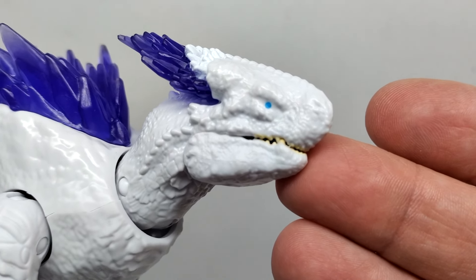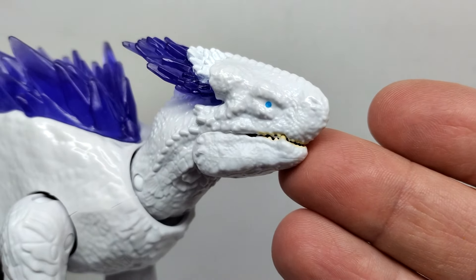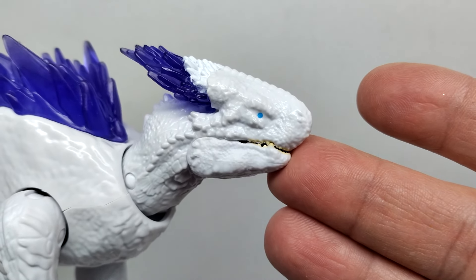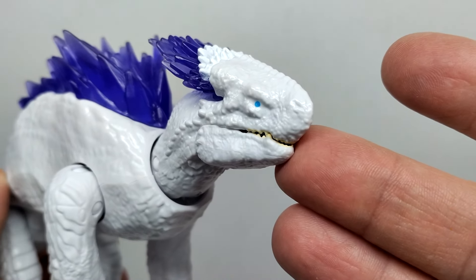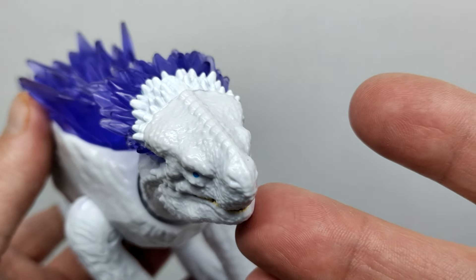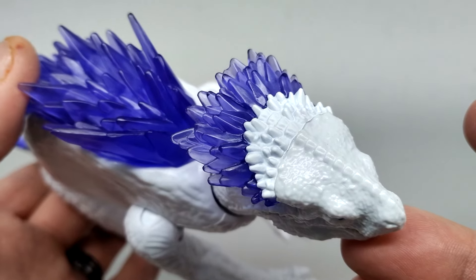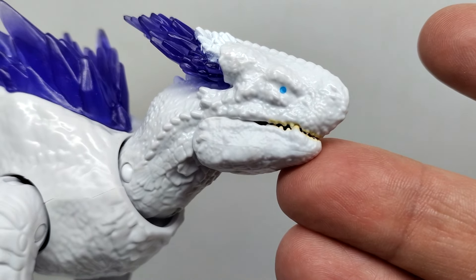Starting up at the head sculpt, you can see it has fairly decent looking detail and a very interesting look. We haven't actually seen Shimo in any of the trailers yet - there may be a glimpse but no full reveal - so I don't know how perfect the likeness is. You can see some scoots running from the snout along the top of the head leading back to very interesting crystal-like spines.